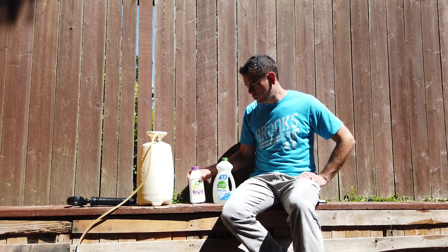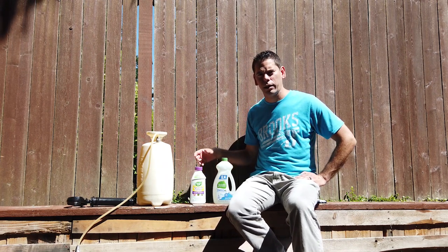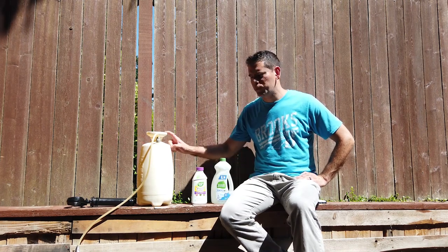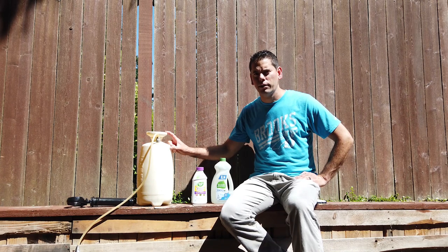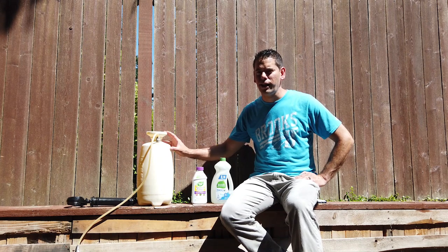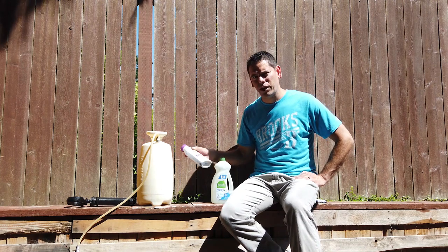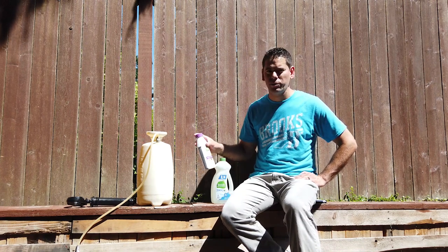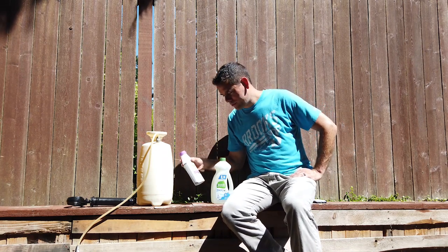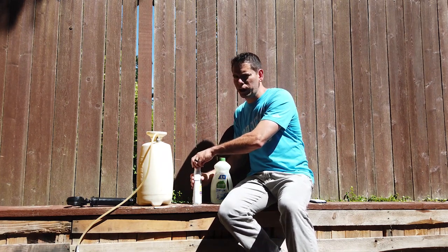I'm going to use neem oil — it's found in the organic gardening section of a place that sells that stuff. I have my big sprayer because I have a lot of bonsai and I'll need to spray a lot. Once you see them on one plant, it's likely they're going to be on more of them. The neem oil is some smelly stuff, so you could definitely wear gloves if you don't like to have neem oil smell on your hands all day. It's not as bad as fish emulsion, but there's that.